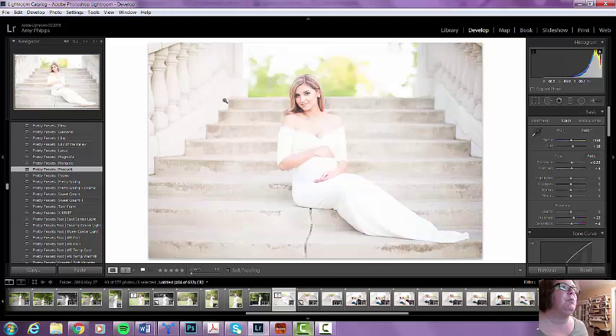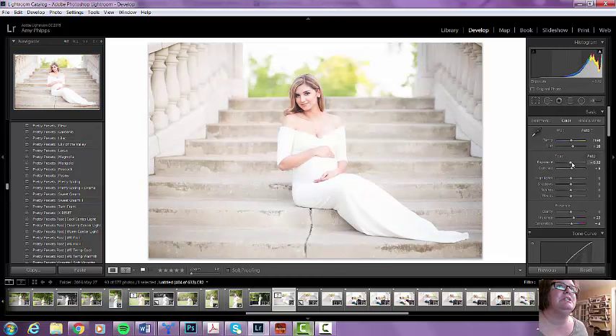That is a little bit bright for me. The wonderful thing about this particular location that I use — they have a couple spots on the property that have these wide steps, and then the sides like this. It's almost like a natural reflector because it just makes everything perfect. I shoot here a few times a year, and with Peacock applied, I'm going to bring the exposure down just a tiny little bit.